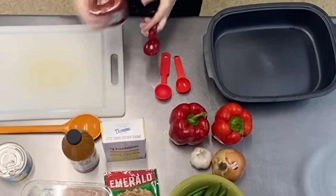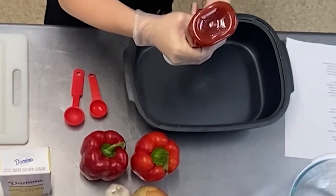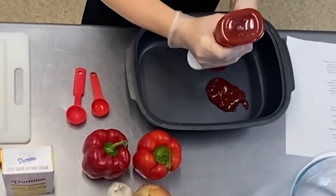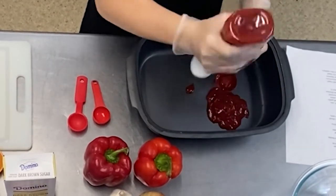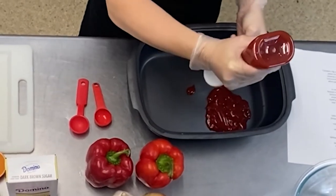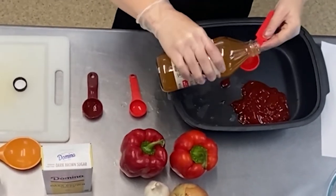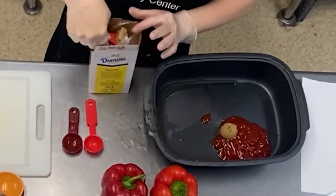Once you have all of your supplies together, we can start preparing the dish. First, combine nine tablespoons of ketchup, three tablespoons of apple cider vinegar, and four tablespoons of brown sugar into your microwave safe dish.